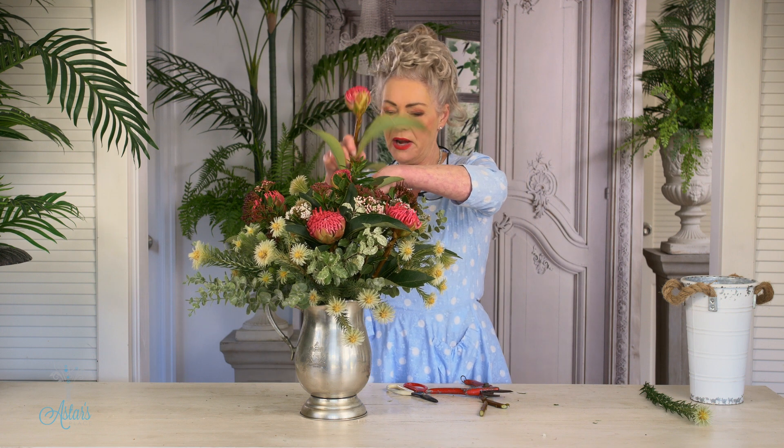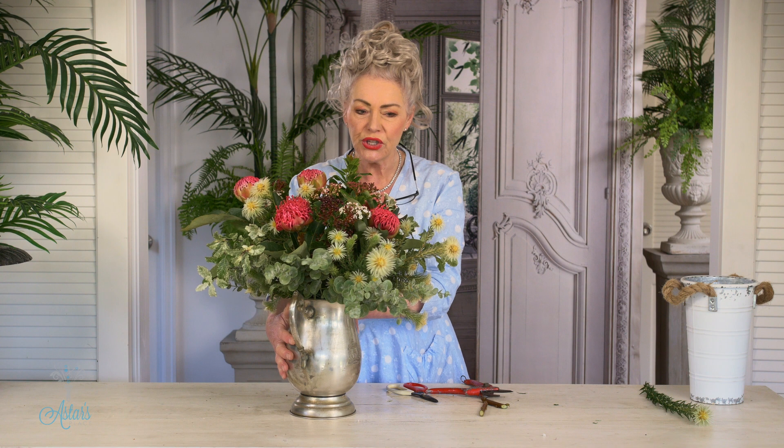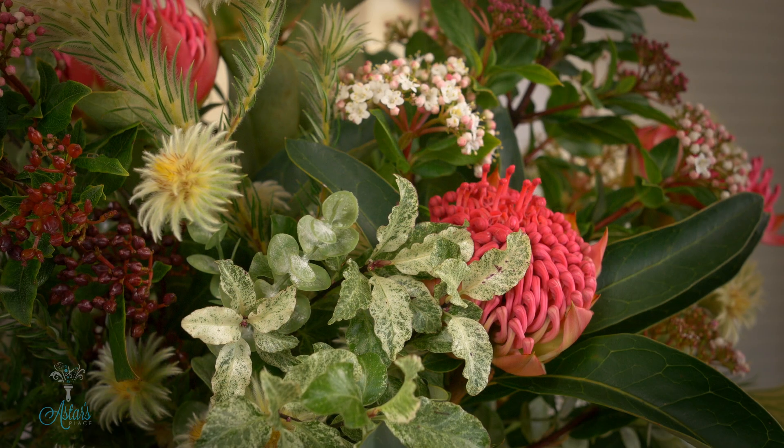And I'm going to put that down and into there. Now look at that — isn't that gorgeous! Just a few blooms placed as if picked and gathered into a vase and brought inside. This design will last for ages. I hope you've enjoyed it — I've enjoyed sharing it with you.